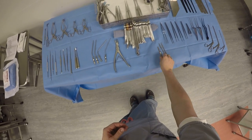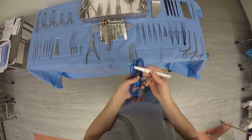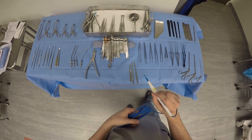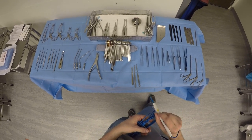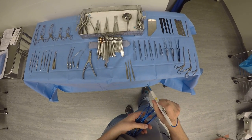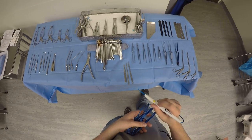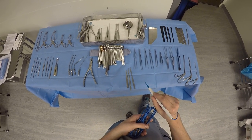Then we're going to use our bovie — this is a bovie here, and it's hooked up to electrocautery. The blue button is coagulation, so it's just going to burn and coagulate all the blood vessels. The yellow button is cut, so that's going to cut through the tissues a lot easier than the coagulation button. When we're just bovying bleeders, we're going to use the blue button, but when we're going to cut deeper into the scalp, we're going to use the yellow button.